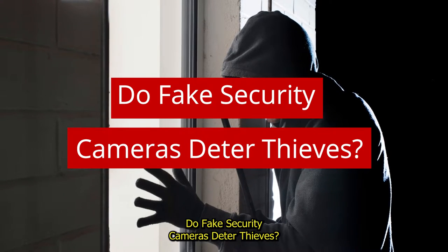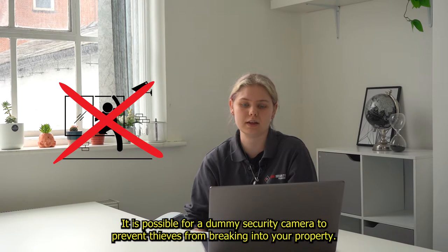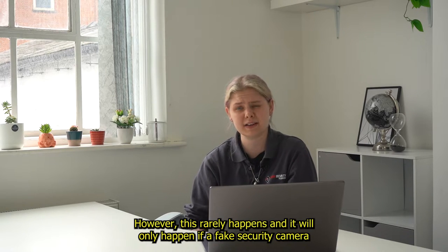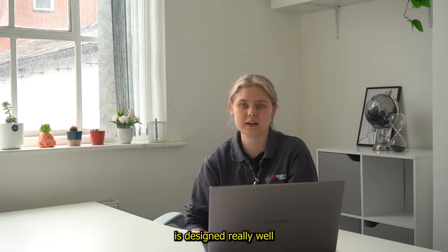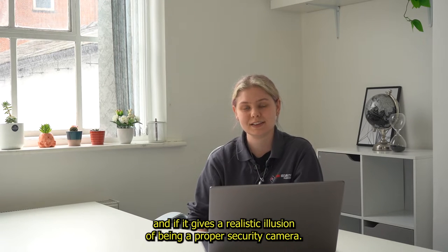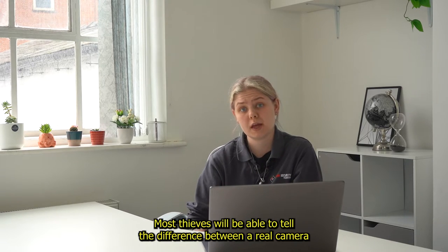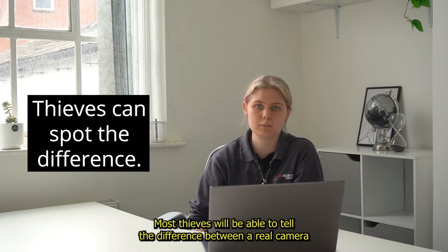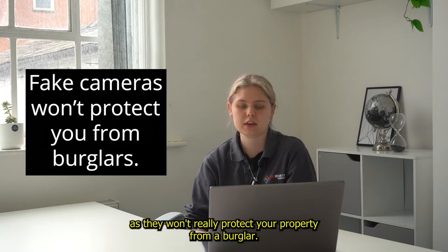Do fake security cameras deter thieves? It is possible for a dummy security camera to prevent thieves from breaking into your property. However, this rarely happens and it will only happen if a fake security camera is designed really well and gives a realistic illusion of being a proper security camera. Most thieves will be able to tell the difference between a real camera and a fake camera, so it's best to avoid using dummy security cameras as they won't really protect your property from a burglar.